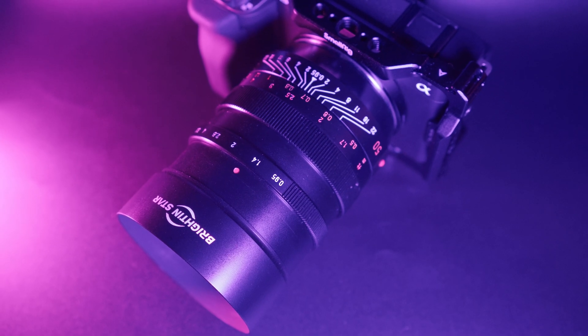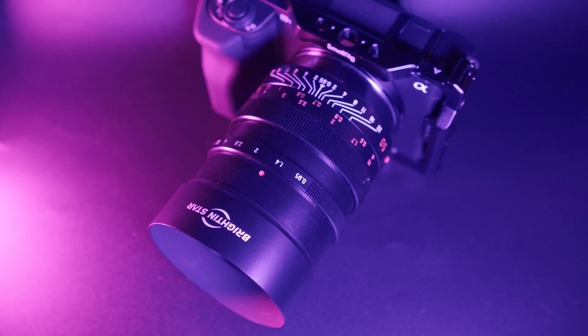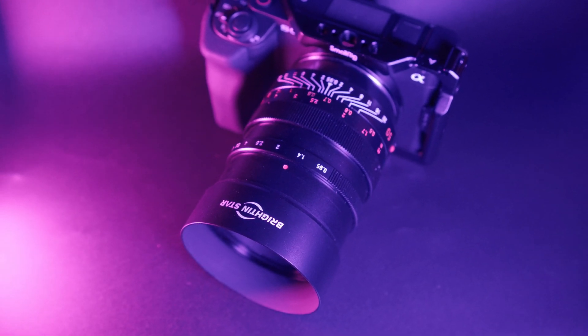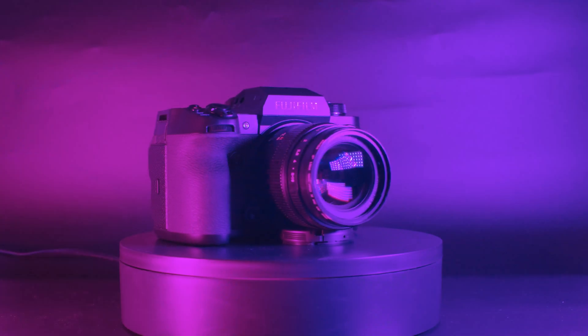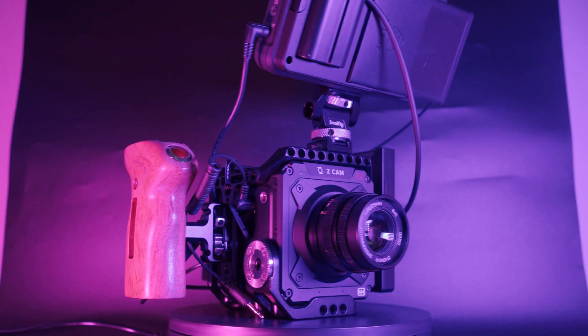For this first test, we put a 50mm f0.95 lens onto the ZV-E1, which is the brightest lens I can afford for this camera. We're going to be putting it up against the X-H2 and the Z-Cam, both with f0.95 lenses of equivalent focal length. We are testing outdoors in the moonlight with no artificial light sources. And let's also compare the camera to our phone.